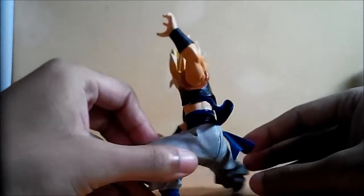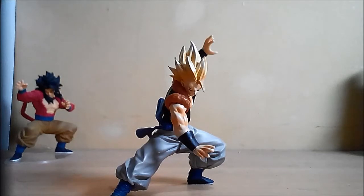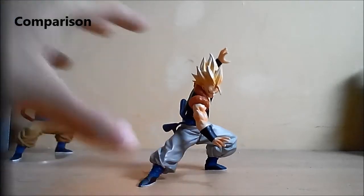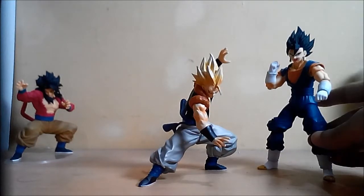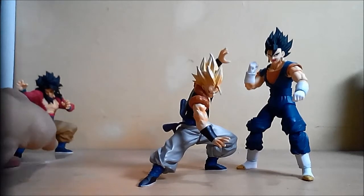Nice, right? Now we'll do a size comparison. I don't know what brand this is, but here is an SH Figuarts Super Vegito, and they are in scale — just perfect. And this is super styling.